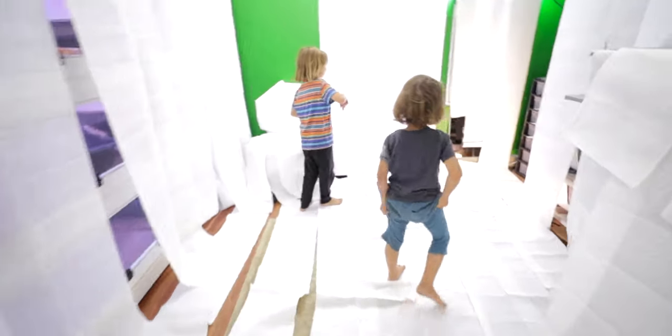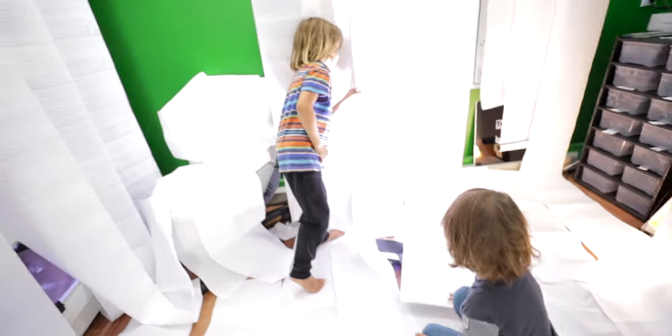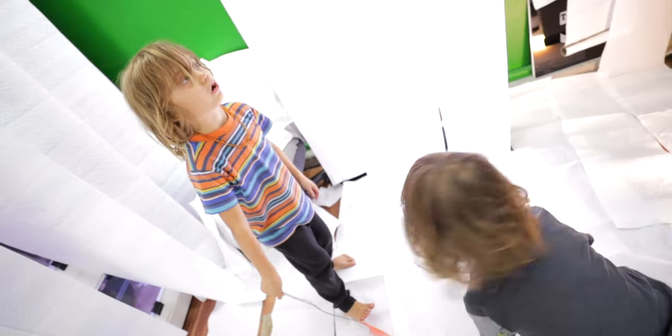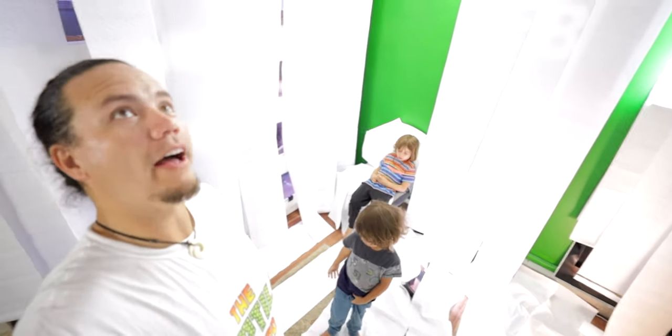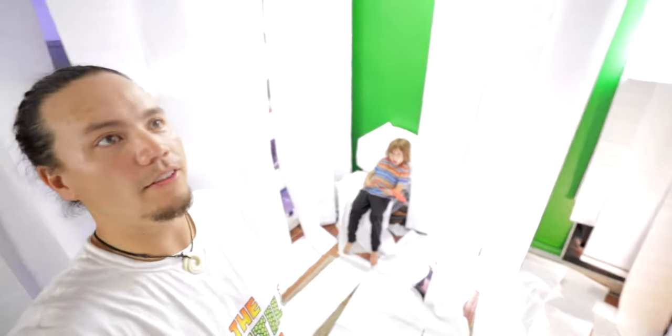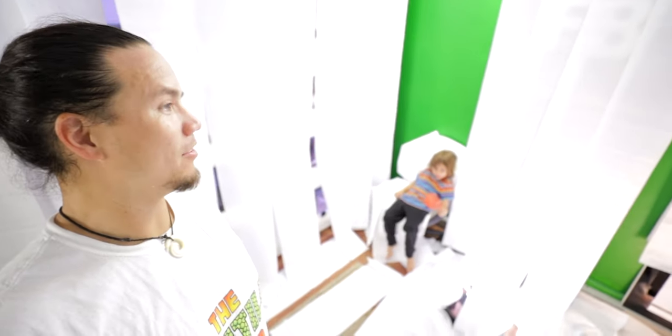Or they're hiding under the paper towel. I got a swatter just in case. Alright boys, since all of the flies seem to have left the building on their own accord, can you guys help me take down all the paper towels?